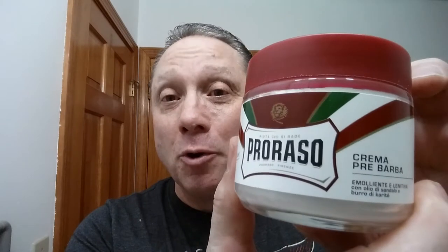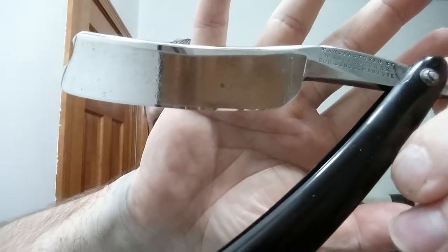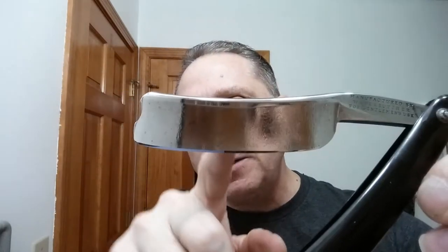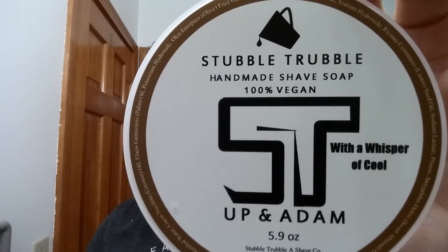We started off this shave with Parasso Red Sandalwood — it's a marvelous pre-shave, I really enjoy it and it's got a marvelous scent. For our razor tonight, we're using my Wade and Butcher — for gentleman's use, just a brilliant razor, 15/16th barber's notch, smiling blade, and it is a big ol' wedge. Just marvelous, really enjoy this razor. For our shave soap, Stubble Trouble Up and at Them — this is like a mocha cappuccino kind of thing, I really enjoy it. I like coffee, and it's got a hit of menthol in it as well. For our brush tonight, we're using my Omega 10,098, which is loaded, so this is Episode 2.